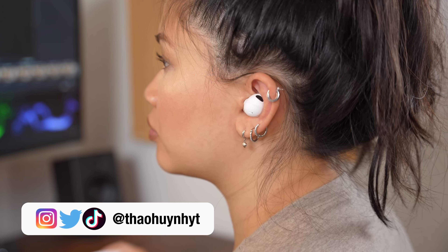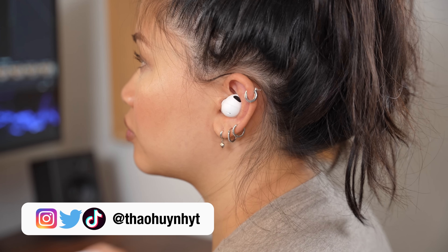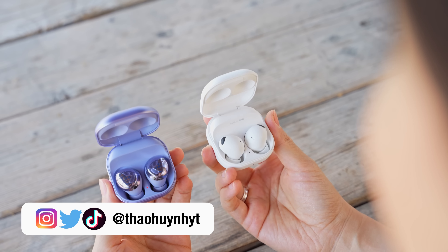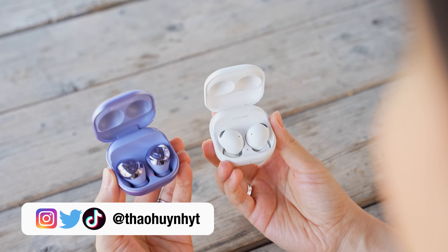Hi everyone. Alright, so these are the Galaxy Buds 2 Pro, which are Samsung's follow-up to the Buds Pro that they originally released in 2021.